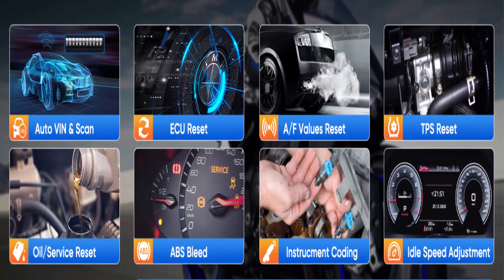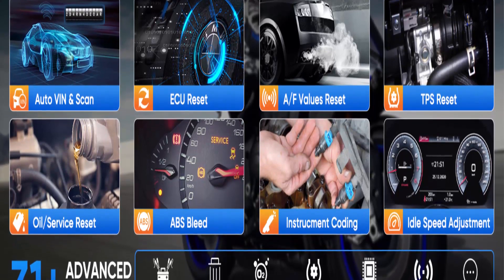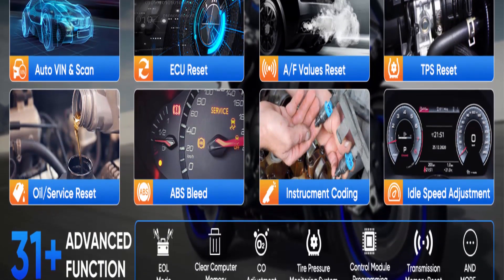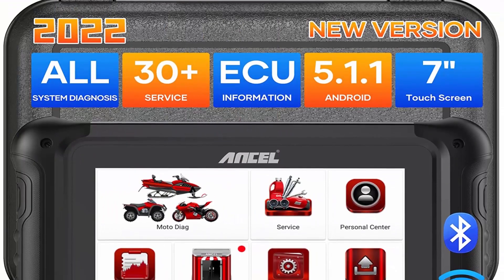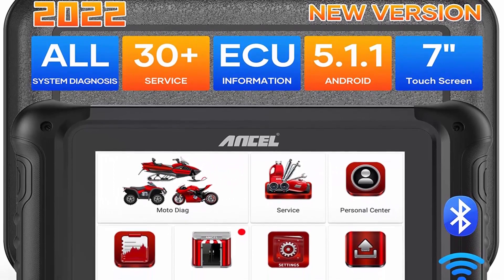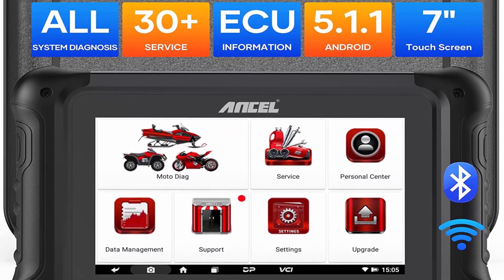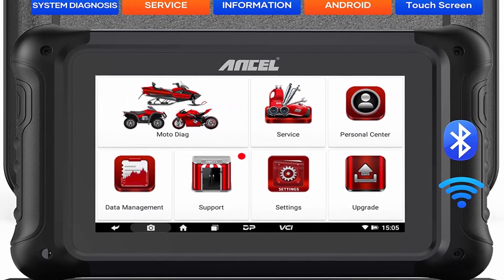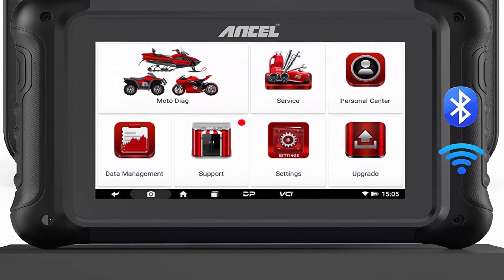One-key shortcut functions: supports one-key Wi-Fi update, one-key screenshot, and one-key remote assistance for quick device update. You can also instantly capture and save diagnostic data. For any technical problems while using the product, click the remote control and professional technicians will solve the problem in real time, eliminating the need for traditional communication methods such as sending emails.